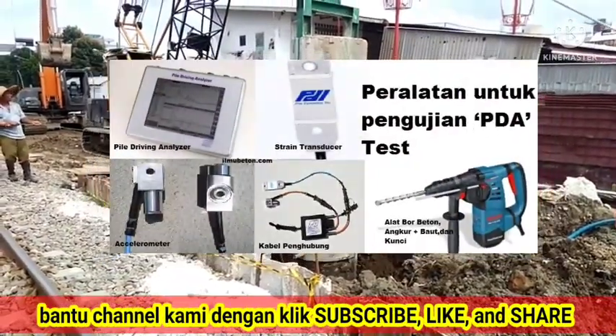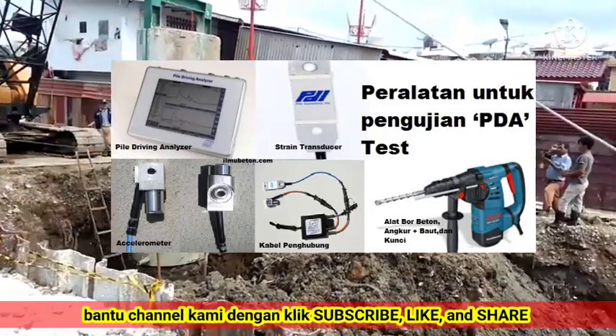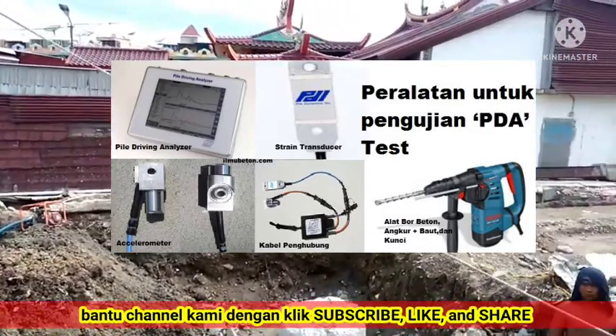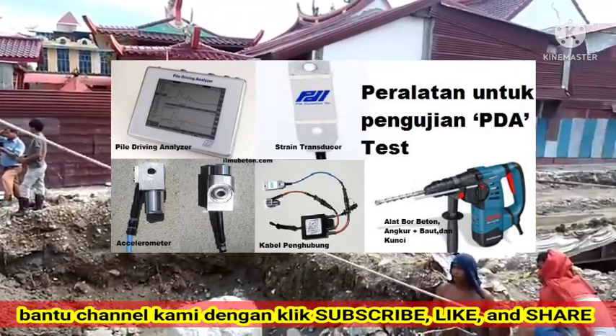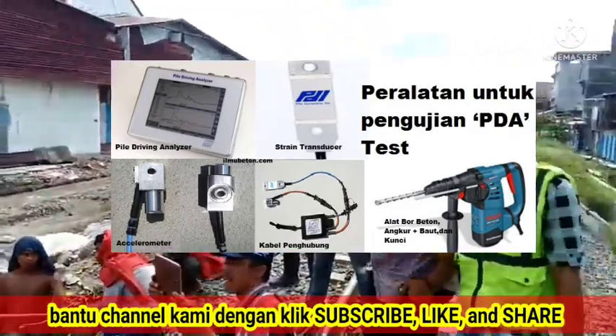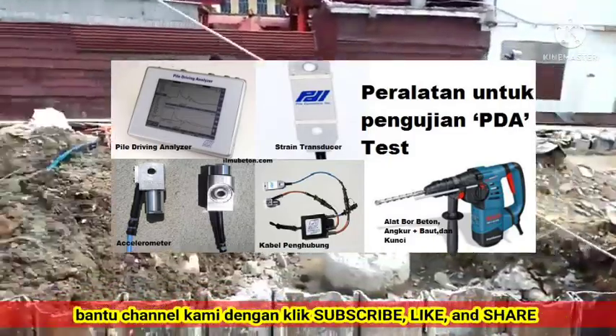Equipment used for the PDA test: 1. PDA packs. 2. Two wireless accelerometers. 3. Two wireless strain transducers. 4. Hand drill, to make holes in the sensor holder. 5. Personal protective equipment.